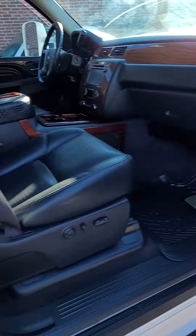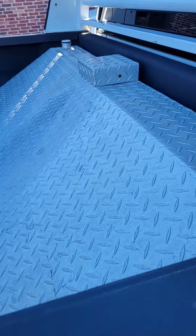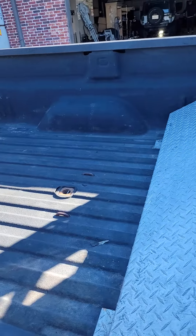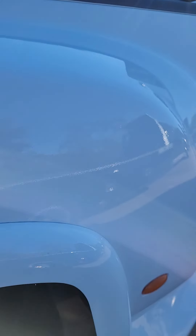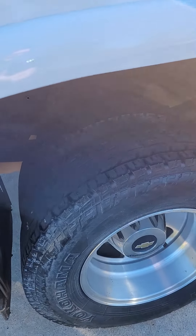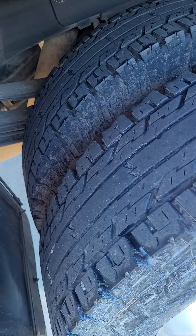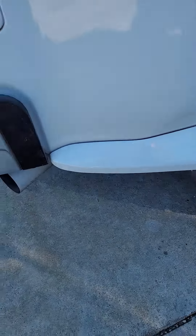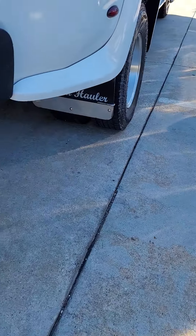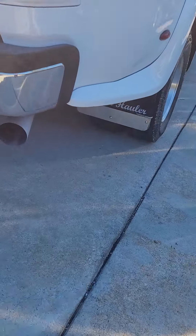The owner said he put $75 worth of diesel in there and he saw the needle move just a little bit, so that's something we're not a hundred percent sure on — that's about the only thing. There's the rear passenger tire, and the ground effects go all the way to the back. You've got your DOT Western hauler mud flaps.